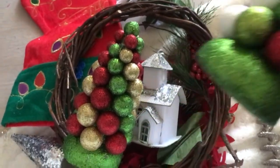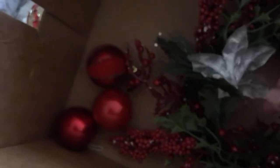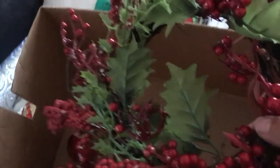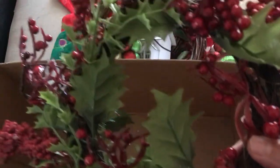And I've got a few more ornaments in here — little red ornaments — and this other little pick, that's cute. And another wreath; this one's pretty. I love the little berries — I guess these are berries.